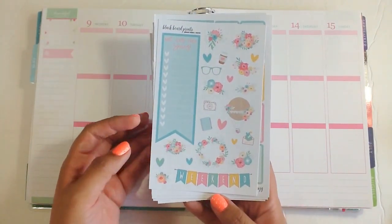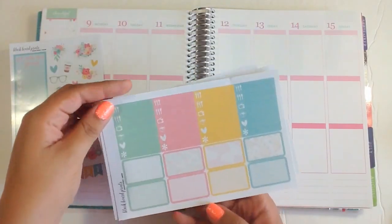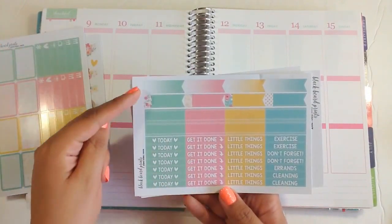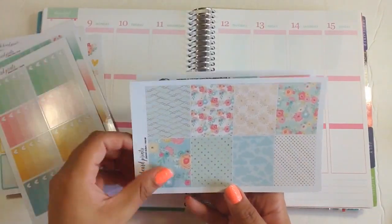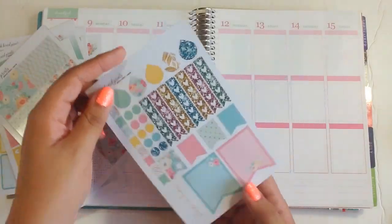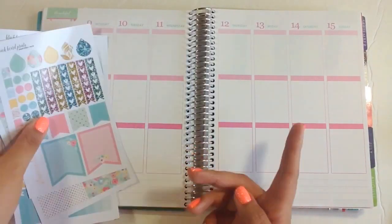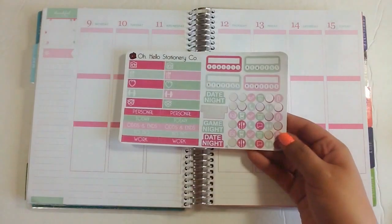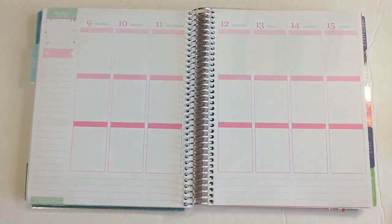I'm going to show you real quick what's all included in the kit. I have a decorative sheet with the weekend banner, half boxes, headers, flags and smaller boxes, ombre heart checklists, full boxes, flags, dots, and more. I also pulled out a few things from other shops including the May Weekly Sampler from Oh Hello Stationery Co., and several other things I'll show you as we go.